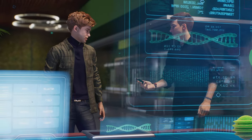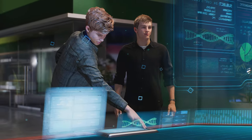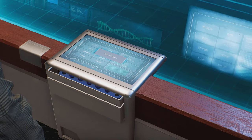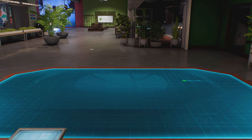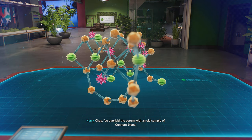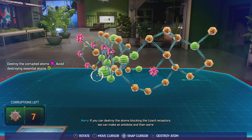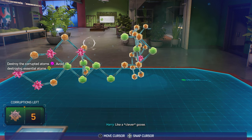You still got it? Let's see what this thing's made of. I've overlaid the serum with an old sample of Connor's blood. If you can destroy the atoms blocking the lizard receptors, we can make an antidote, and then we're golden. Like a goose. Like a clever goose.